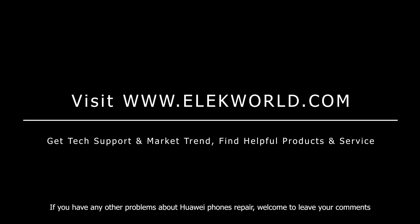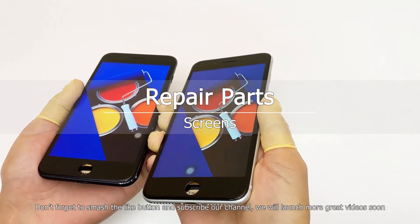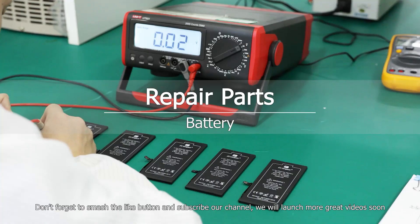If you have any other problems about Huawei phones or repairs, welcome to leave your comments. Don't forget to like and subscribe to our channel — we will launch more great videos soon.